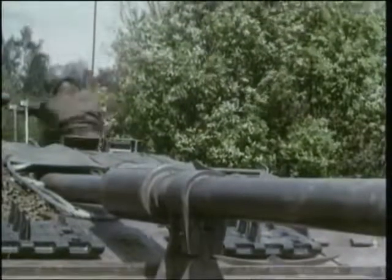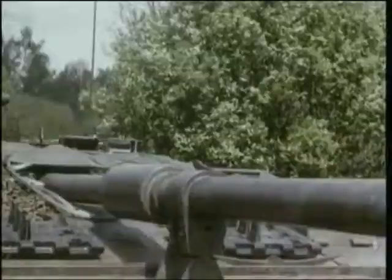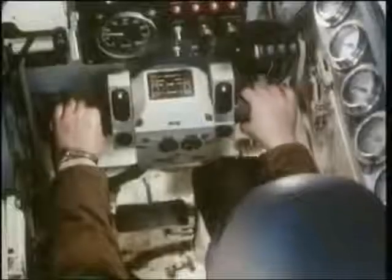The crew scramble into their positions. The internal layout, though futuristic in appearance, is designed for maximum simplicity of operation. This eases crew fatigue and makes them more efficient.